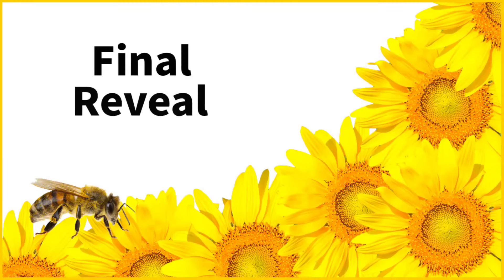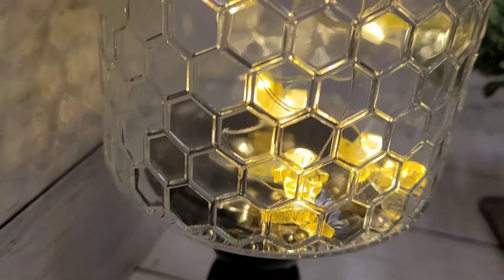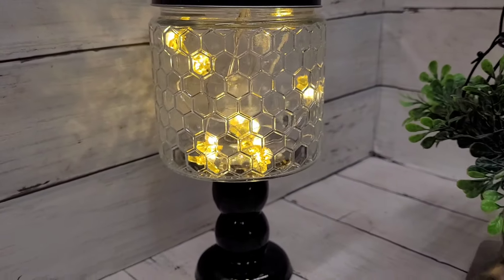Here is the final reveal! I hope you enjoyed this — don't forget to tell me which one of these is your favorite. I'd love to see your comments and get your feedback.